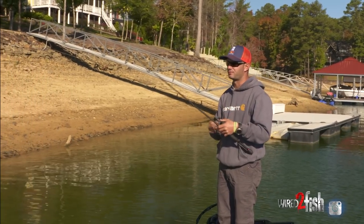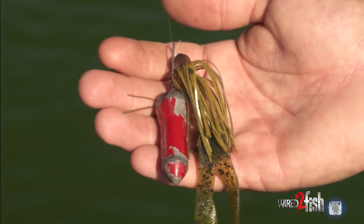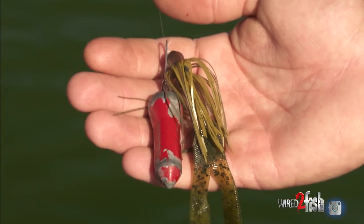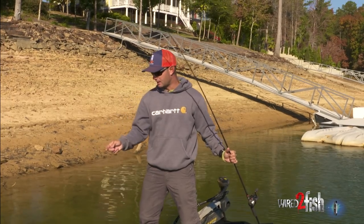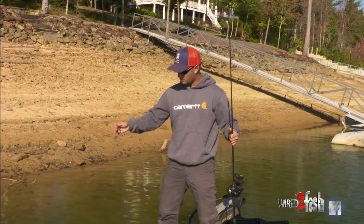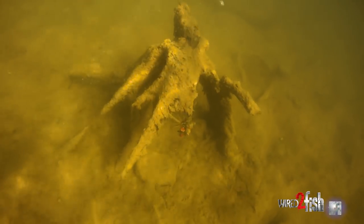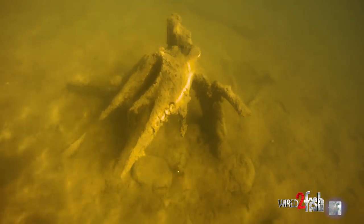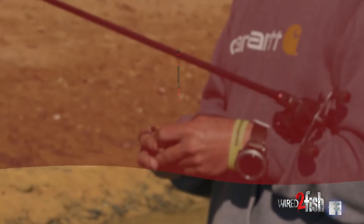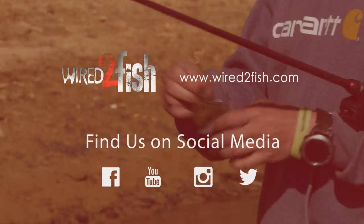A lot of times I'll even use it when I get lazy and don't want to retie — it takes a lot of time to retie. So it doesn't even matter if it's a shaky head, anything. Hook it on your main line, try to get above the bait. You just want to hold the line tight, drop it straight down, and it'll pop right off. That's an easy way to save time, keep you from having to retie and knock that bait off in a hurry.